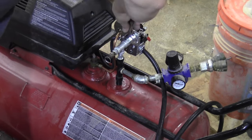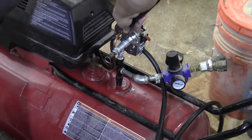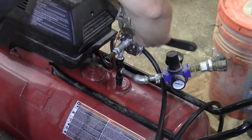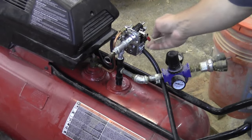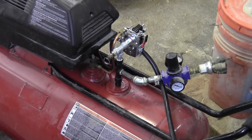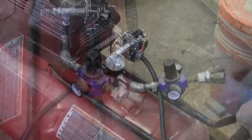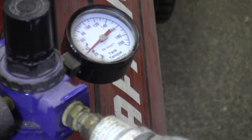Now that I've plumbed for the unloader valve and the pressure switch itself and re-established the electric connections, I think I'm ready to test it and make sure things are working. And here you can see that the tank pressure is rising — which is just what we wanted to see. Good news, I was able to get my compressor working again.